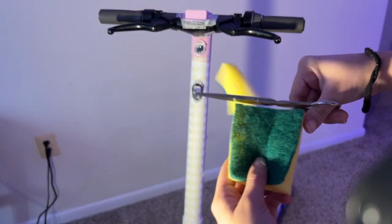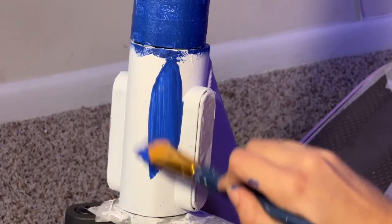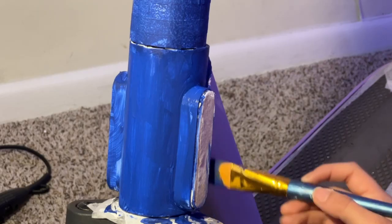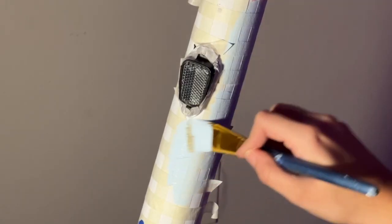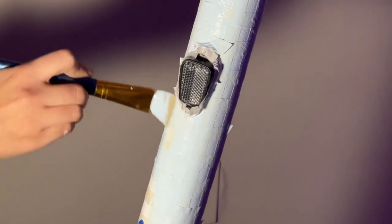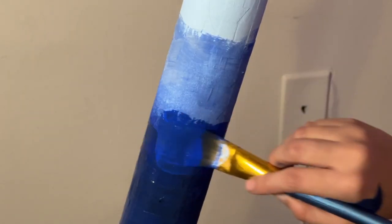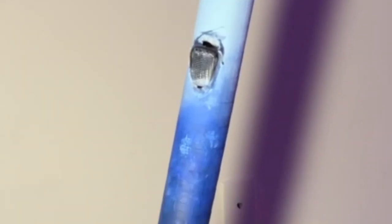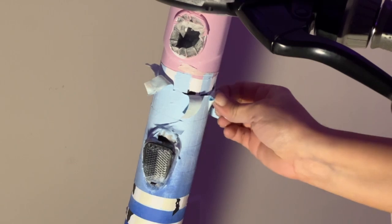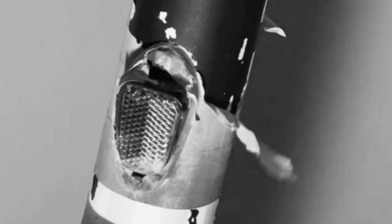I tried using a sponge to make the gradient, but it looked really patchy, so I went back to using my trusty paintbrush. Dealing with the light baby blue shade was tough and achieving the gradient seemed impossible. The paint was too pale and low quality, so it required many layers to fix it. The final result looked okay, however, when I took off the tape, the paint started coming off too. That's when I realized it might be time to head to the craft store.